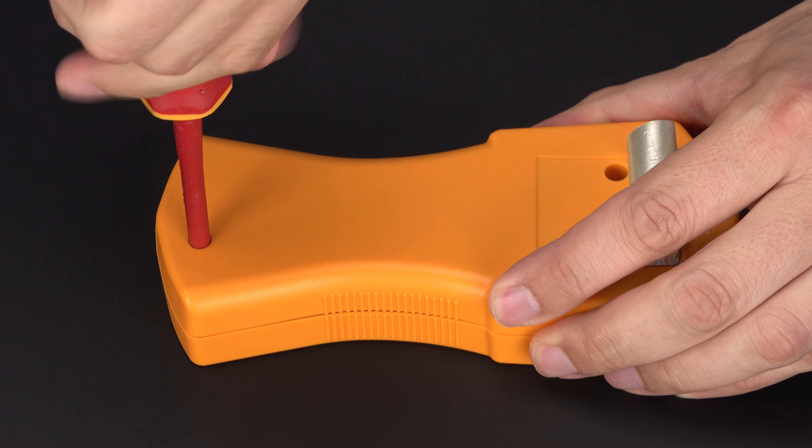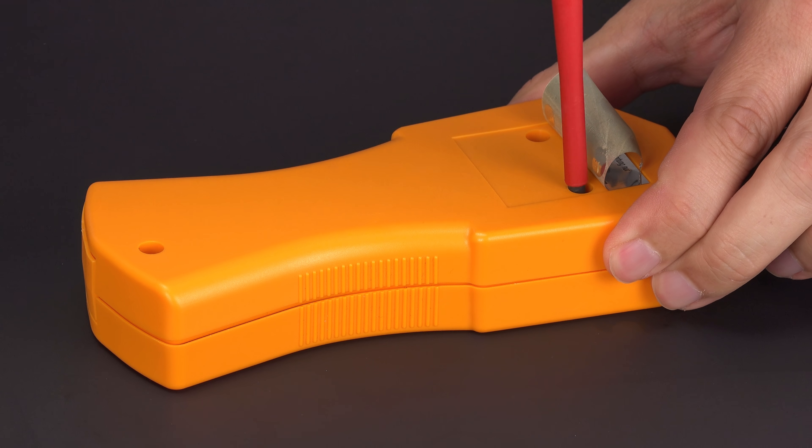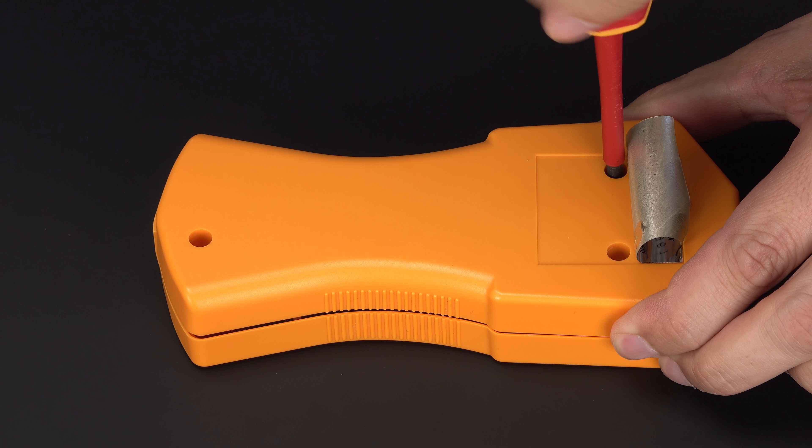Time to change the battery. As usual, warranty is lost by opening the case, but my warranty already expired 7 years ago. So here we go.